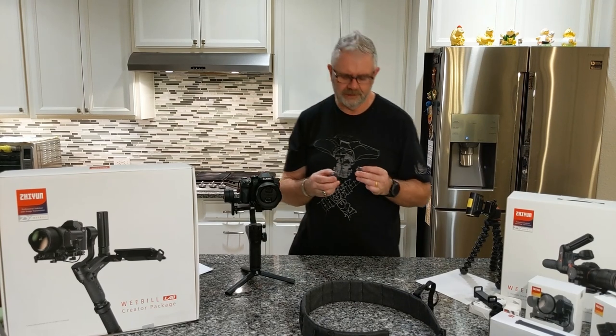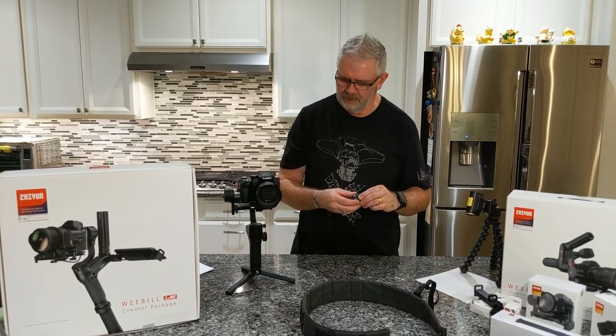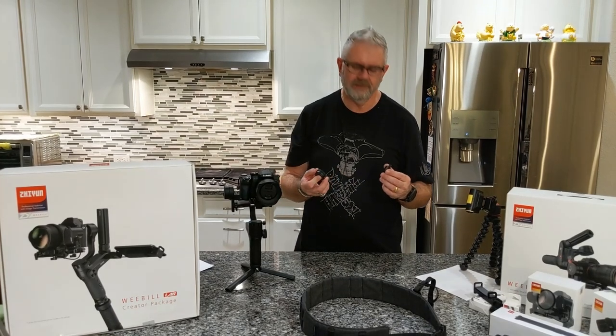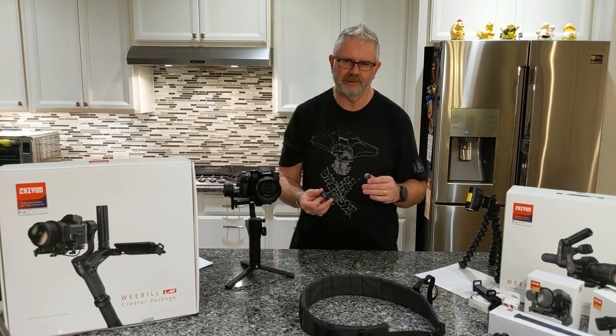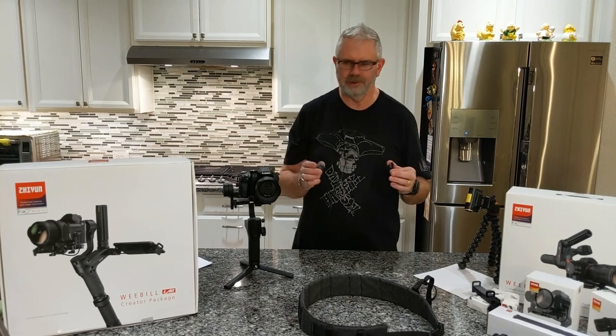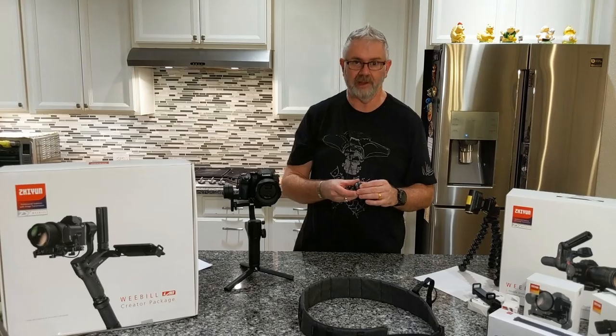Last but not least are the quick release couplings — the best things since sliced bread. You can buy these individually at $25 each, so $50 for two. In my humble opinion, if there was nothing else you bought other than the gimbal, you would want to add these on, and you'll see exactly why right now.